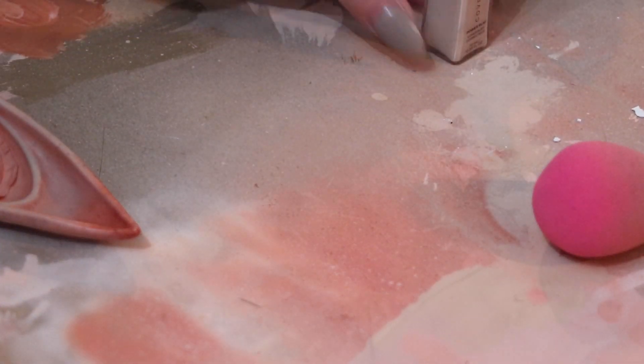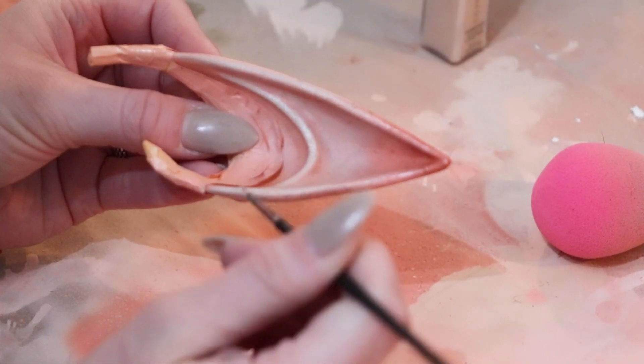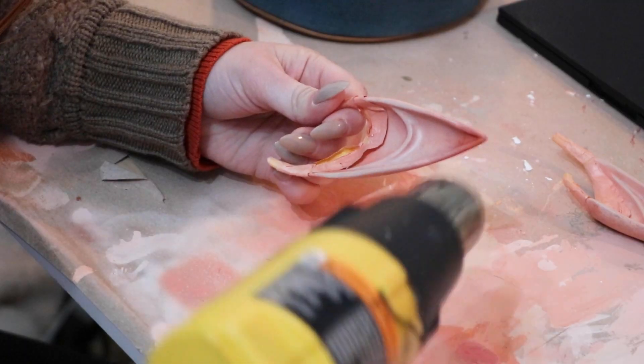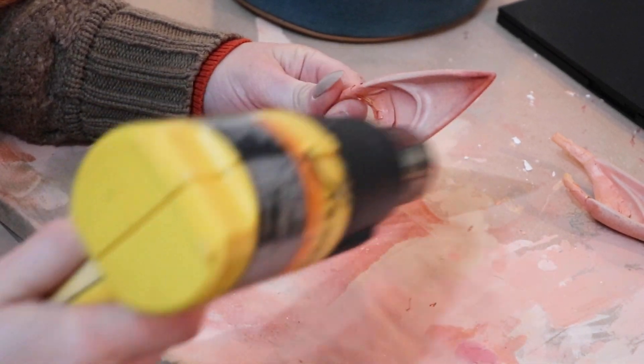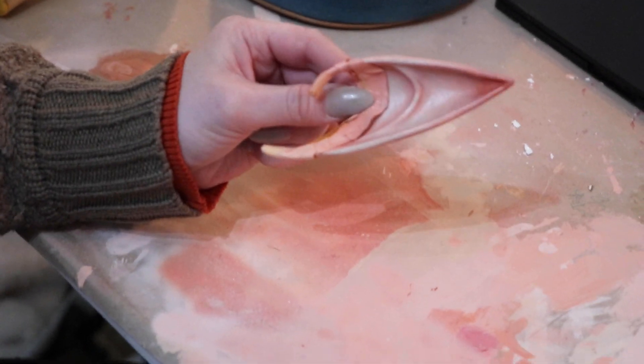I thought it was worth a try, and I was really impressed with how well it worked. I let the makeup dry completely on the ears before using a light coat of Mr. Super Clear over it. I was worried that it would come off at first, even with the primer sprayed over it, but it was permanently stuck in place.